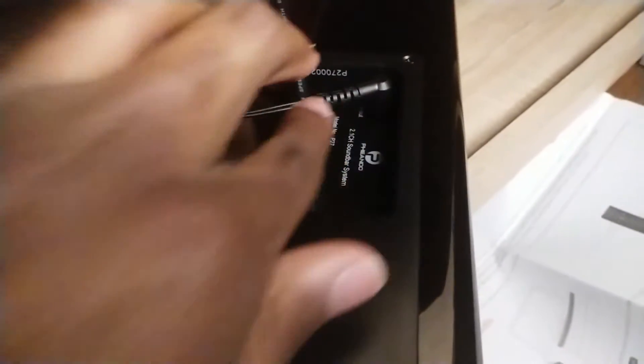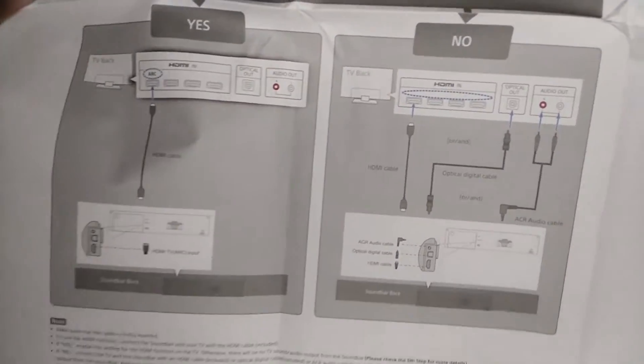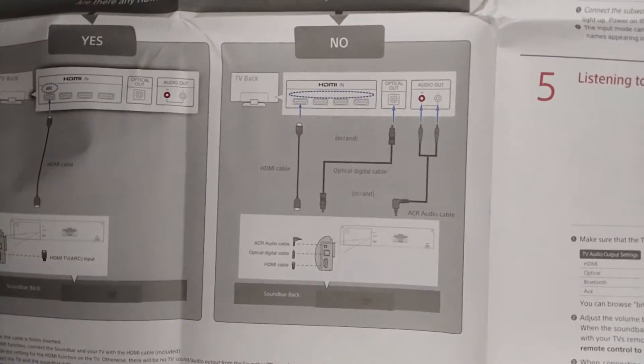Towards the rear are all of the inputs for connecting to your devices, namely a TV, and there's a spot for plugging in the sub. If your TV is limited like mine, you have the option for either an optical cable, HDMI for ARC, or Bluetooth.